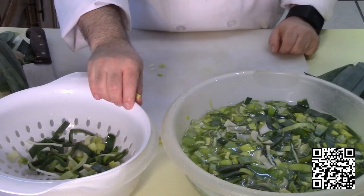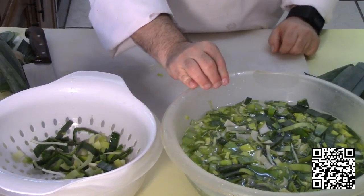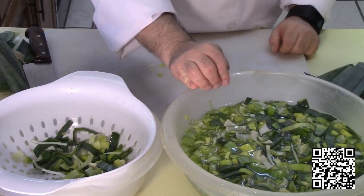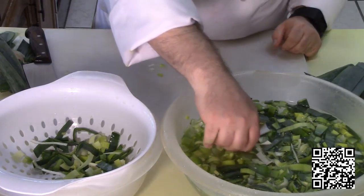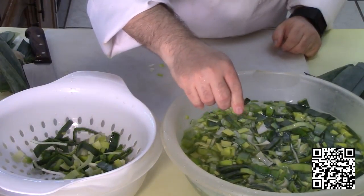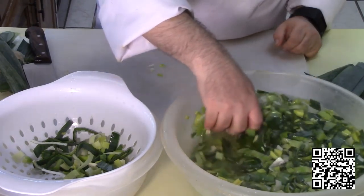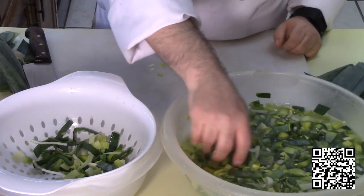After it's drained, you may need to wash it two or three more times to get all that dirt out. And this technique not only works with leeks — it can work with other leafy vegetables that have a tight core, like lettuce, green onions, that kind of thing, if they look really dirty.